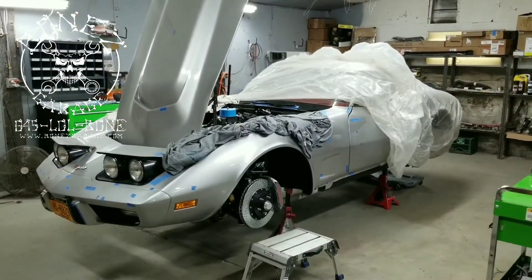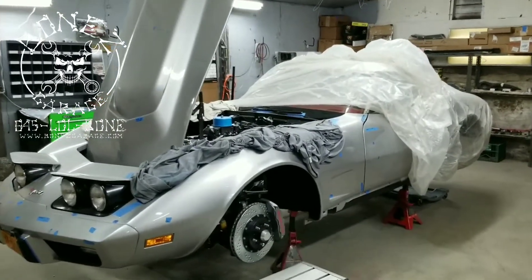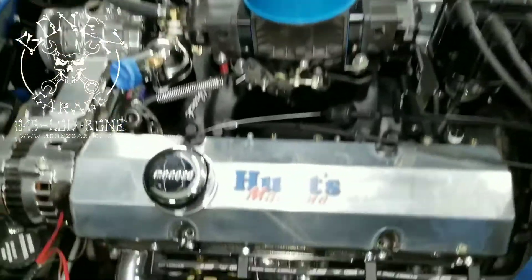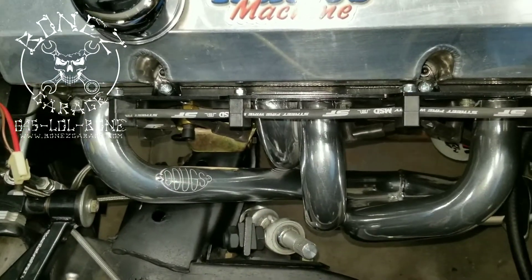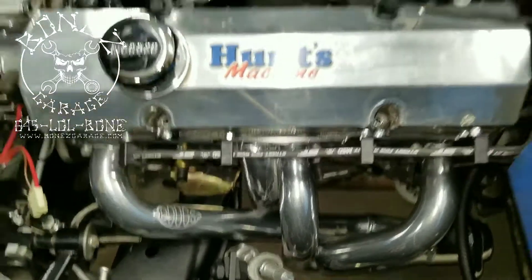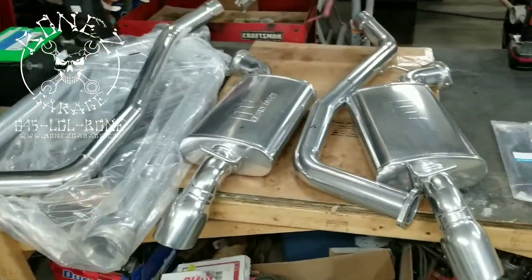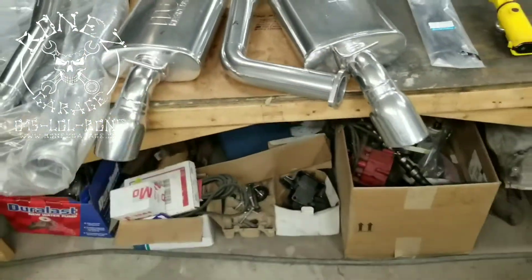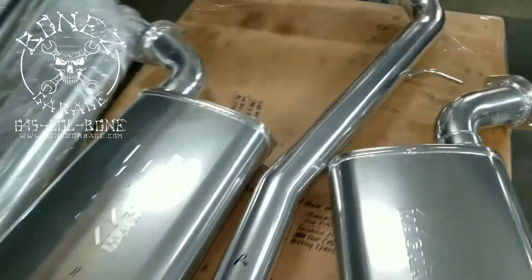Hey everybody, Bones here. Bones Garage is bringing you an update on what's going on at the garage. The 1977 Corvette resto-mod is coming out absolutely gorgeous — we are making huge progress on this car. One of the things that just came back from the jet coat people are the headers, and look at how beautiful those headers look. They are all nice, clean, and shiny. And there's the rest of the exhaust system — the two mid pipes and the two mufflers.